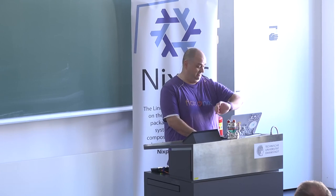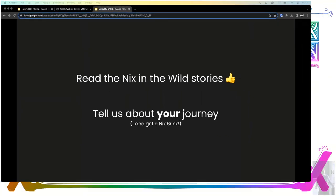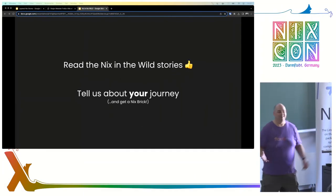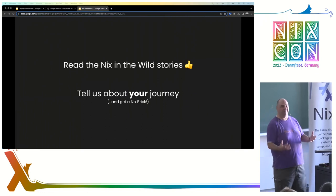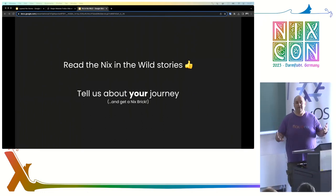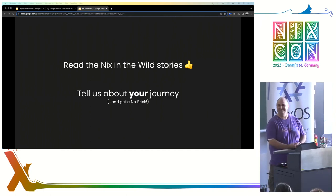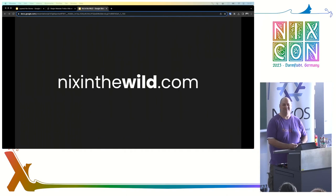I'm keeping this slow and I think I'm going to catch us up on time, which is really good. There are two things I want from you. The first is: read the Nix in the Wild stories. We want you to read these and give us feedback on them. Some of you in this room are covered in these stories; others of you, we have drafts currently, and we want to tell all of your stories. Read the stories, see what they are, and then tell us about your story — and you'll get a brick. It's at nixinthewild.com.